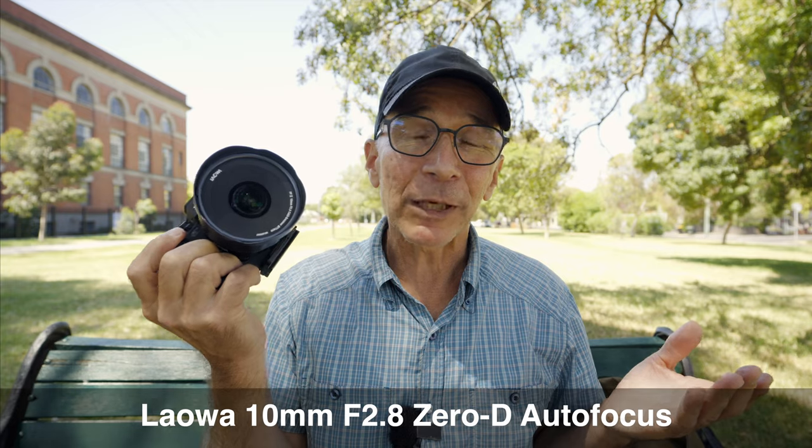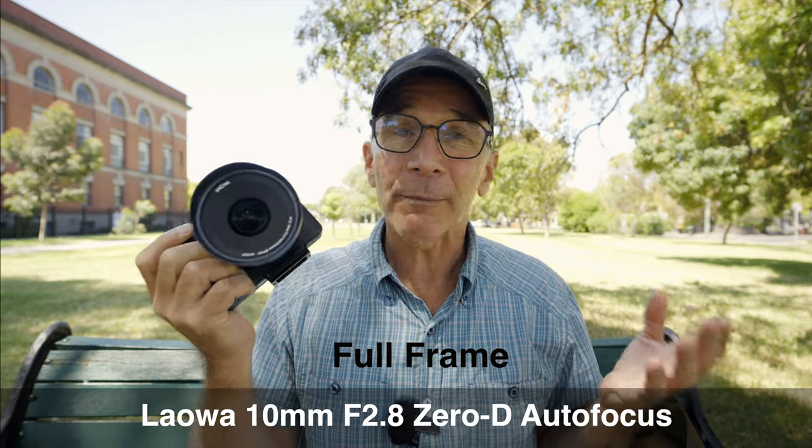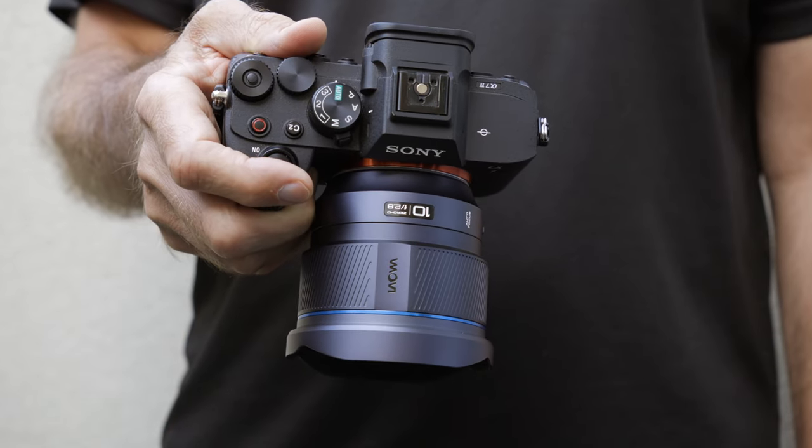Hi guys, my name is Matti Sulonto and I'm a photographer. Welcome to another video from Melbourne, Australia. In this video I have with me the Laowa 10mm f2.8 super ultra-wide full-frame autofocus lens, and I'm going to share my user experience with this lens mounted on the Sony a7 Mark IV camera body.